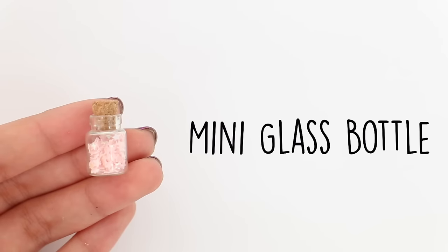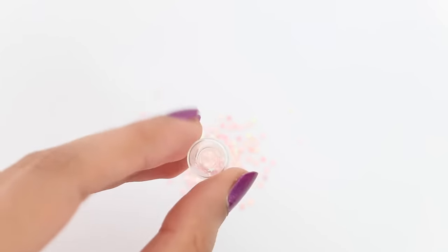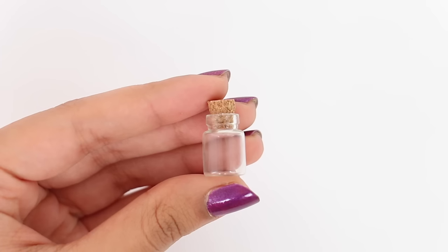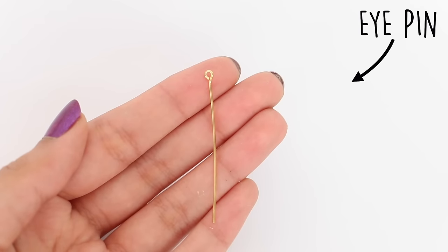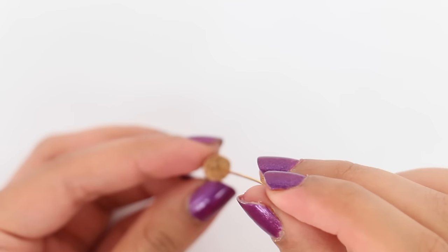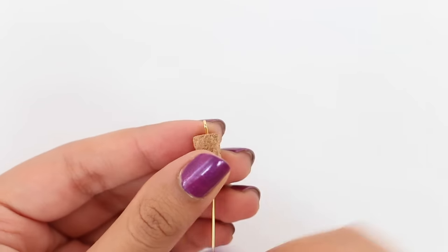Here I have the mini bottle, and all I'm going to do is empty it out because mine had these nail glitters inside, but as I mentioned earlier, you should be able to find empty bottles as well. To make this into a charm — if you want to make this into a keychain or a necklace — you will need an eye pin, and all I'm going to do is just poke it through the cork.